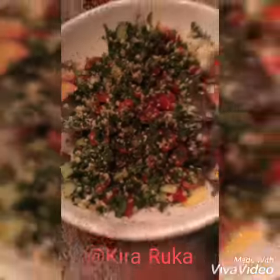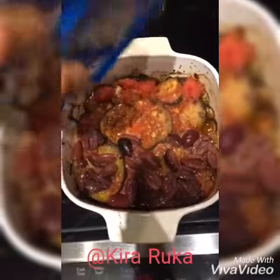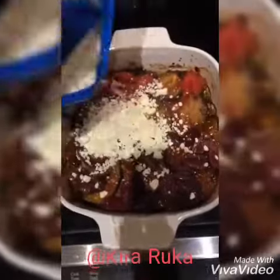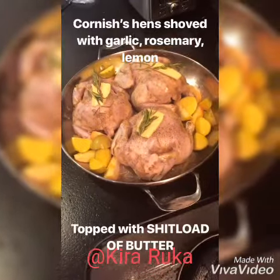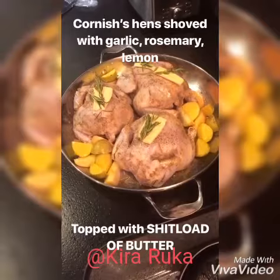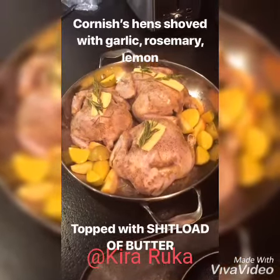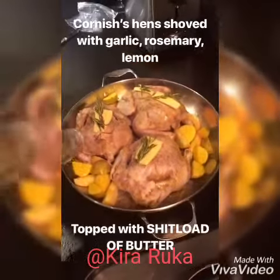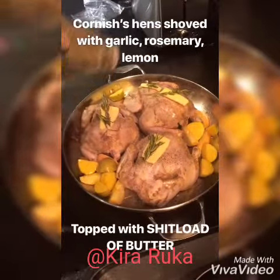There's also an eggplant Moroccan casserole. I've seen the process to prepare these Cornish hens — and what did you stuff them with? Garlic, lemon, and rosemary. Beautiful.